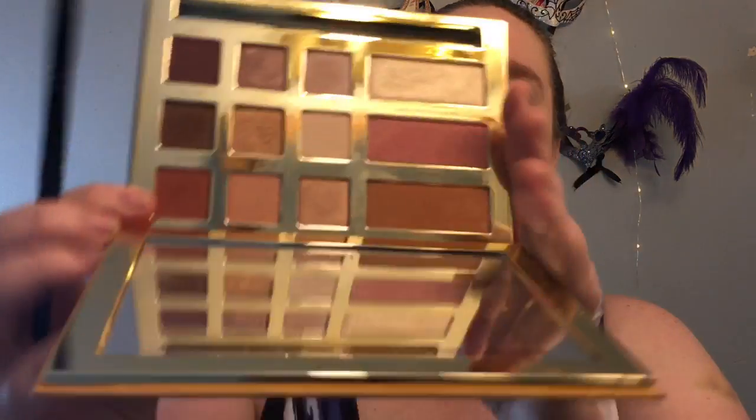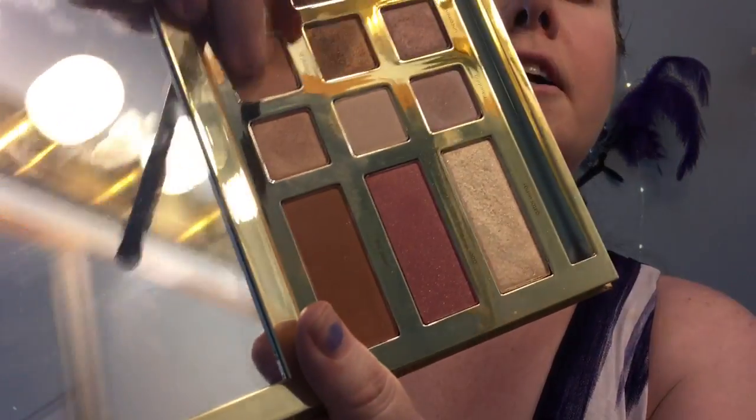Taking my Wayne Goss number 16 brush and putting it in Big Daddy, which is this color right here. Going from high end to low end today — I'm using my elf pencil-type brush and I'm going to grab Natural Peaches, which is just a peach color. I'm putting that in my crease.